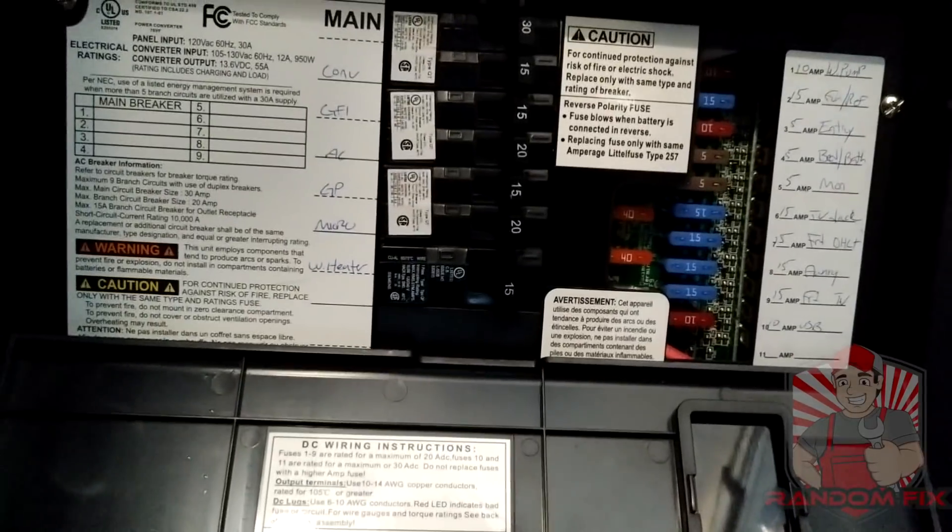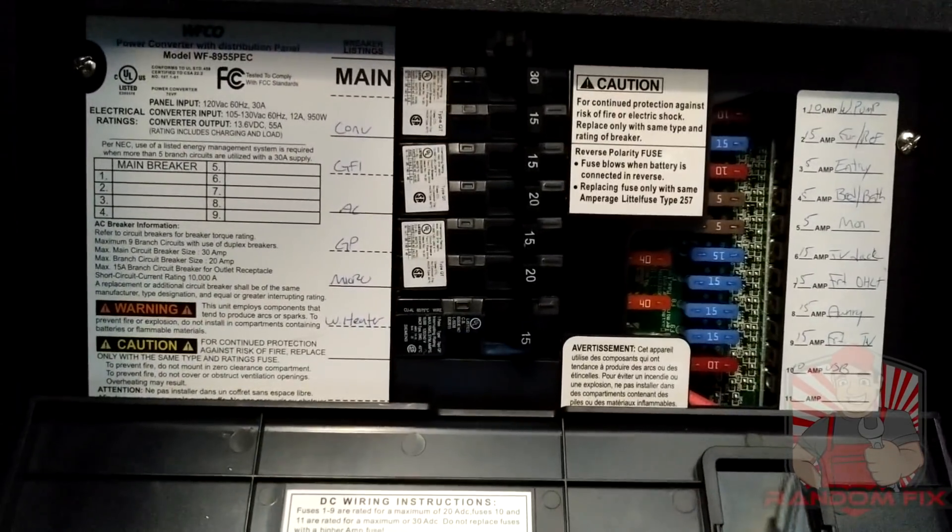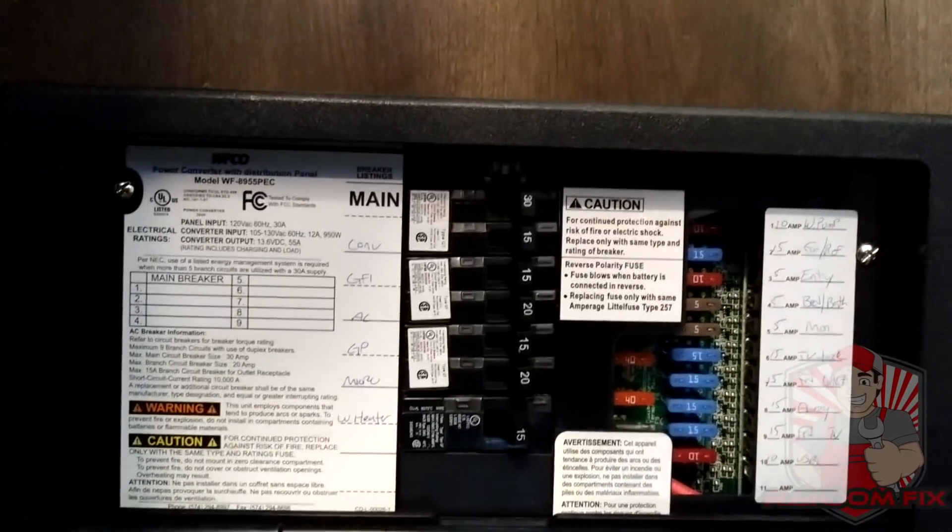If you like, you could even use your power panel here and turn off certain components if you don't want them getting power, so you can be very selective on what is and isn't going to get power from your inverter.